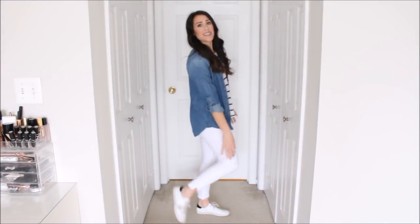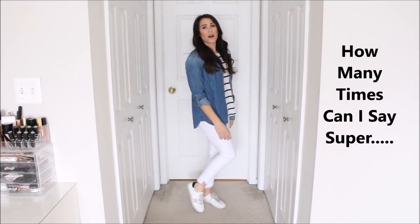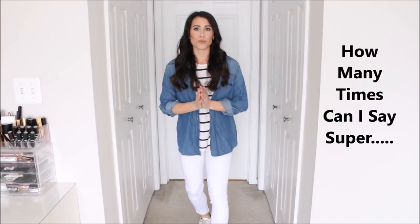Outfit number eight: if you follow me on Instagram, you've already seen this outfit. I just opened up my chambray top — you could totally switch it for the denim jacket if you want something a little heavier. I threw on my favorite striped tee and some sneakers. I love this outfit — it's super casual. I love wearing a white top with white denim and breaking it up with a little jacket or shirt on top. Super cute and super springy.